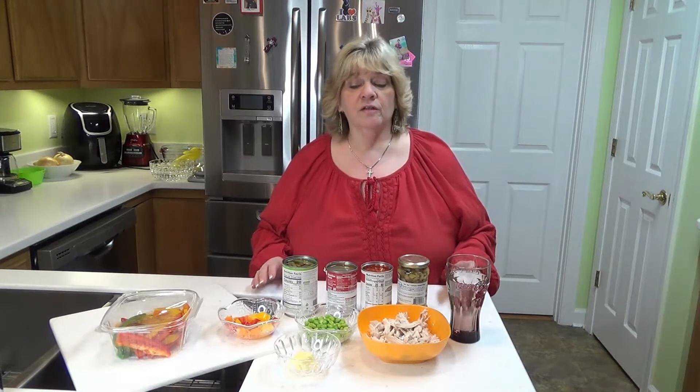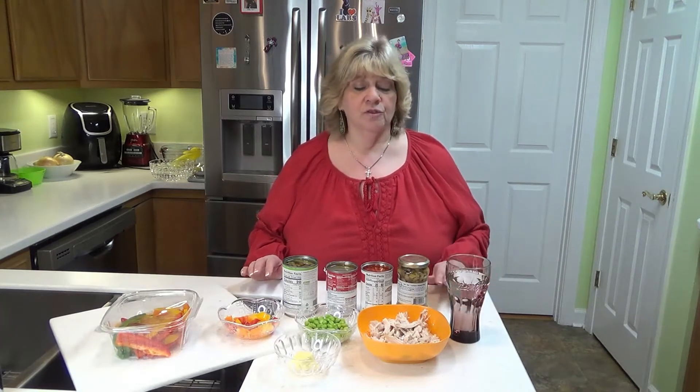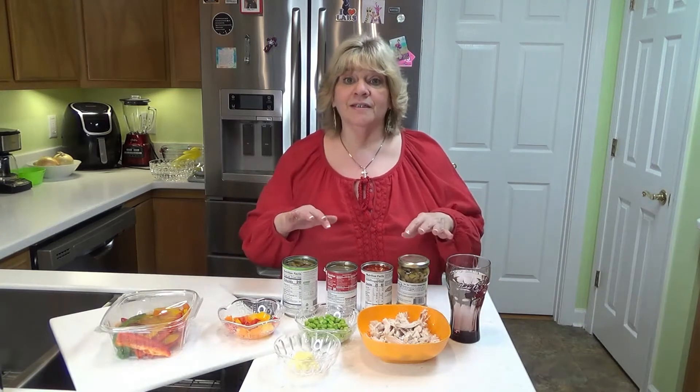I'll leave all the macros and the calories and everything down below. This soup is super low carb and also very low calorie and it's really tasty. I'm just going to go over what we're going to put in and then I'm going to move everything over to the stove because this is like a one pot deal.